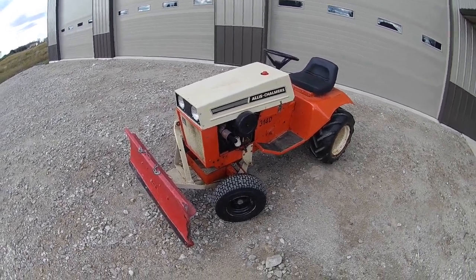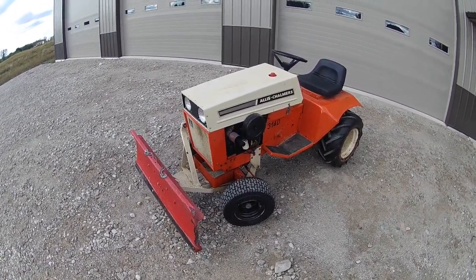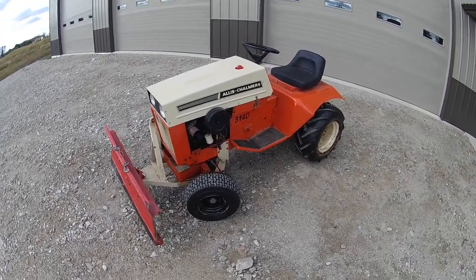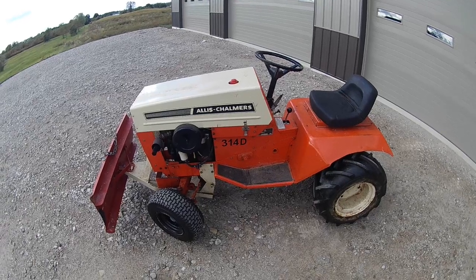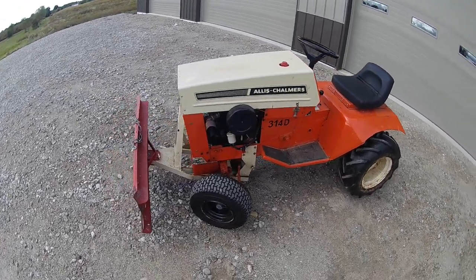Another new mower I picked up recently — an early 70s Allis-Chalmers 314D. The 14 stands for 14 horsepower, and the D meant this was a deluxe model.